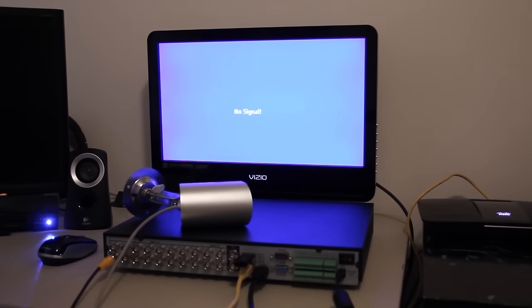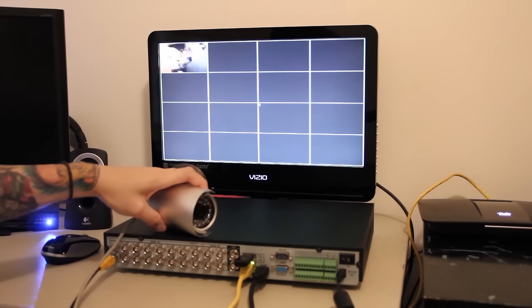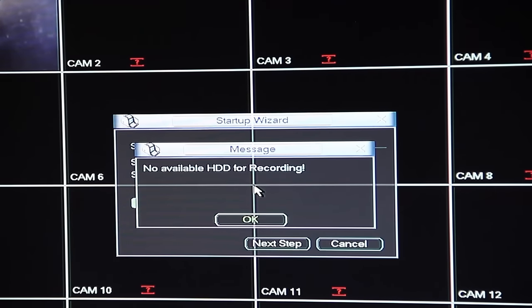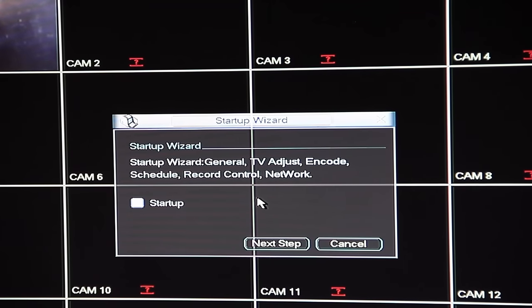Now that everything is connected, I can go ahead and power on the DVR. I can see it's booting up because the lights are blinking, and I can see the light on the monitor. When the DVR first powers on, I get a couple of messages: one says there's no available HDD for recording, meaning there's no hard drive installed yet — I'll install one after setup. I'll hit OK to exit that message. The next window is the Startup Wizard, but I'm going to skip it and manually enter all the settings.